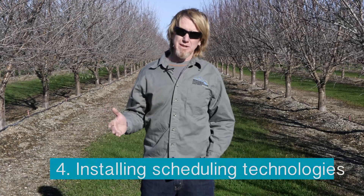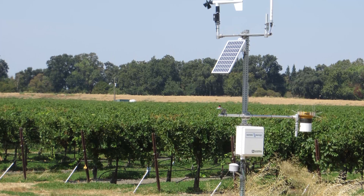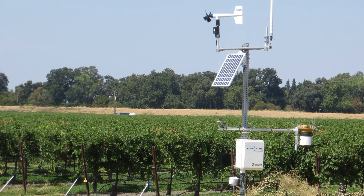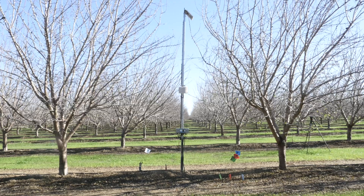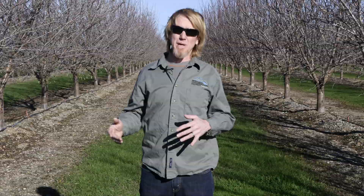The last opportunity would be scheduling — putting in weather stations so you can measure the evapotranspiration rate of the crop, or soil moisture monitoring so you can see what soil moisture in certain areas of the orchard is doing. This helps determine scheduling rates: how long to run a system, and how often to run it per week, per month, or per season.